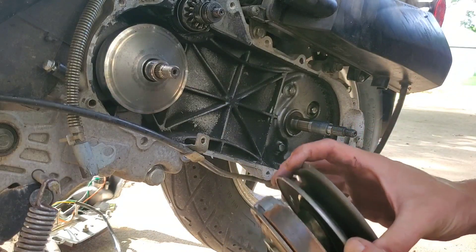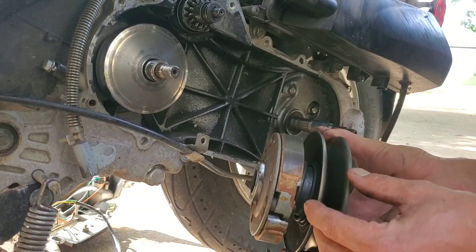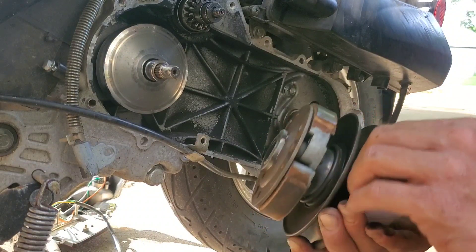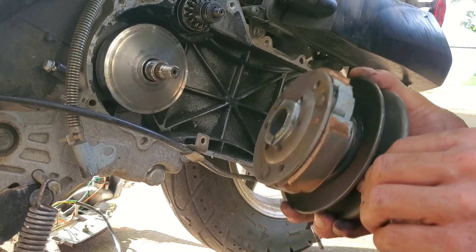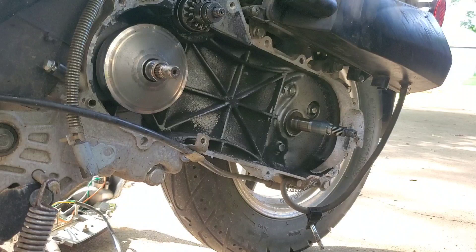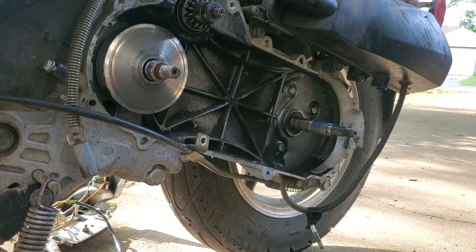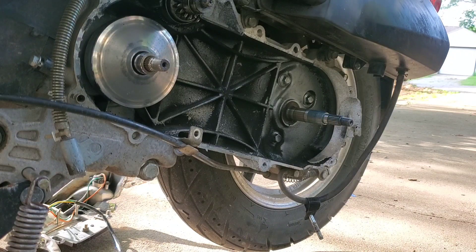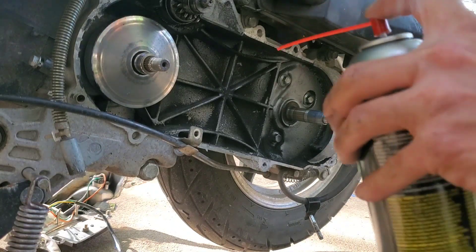The shoes look kind of glazed too — there's a crack right in the middle of that one. I'll set that over here; there's not a lot left in this but I'm sure it'll help some.